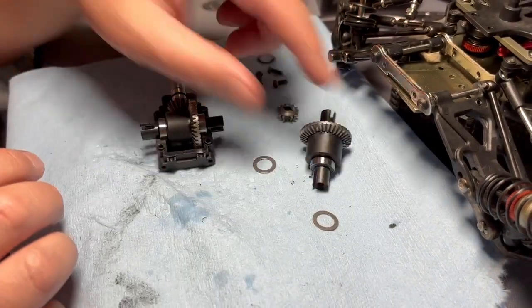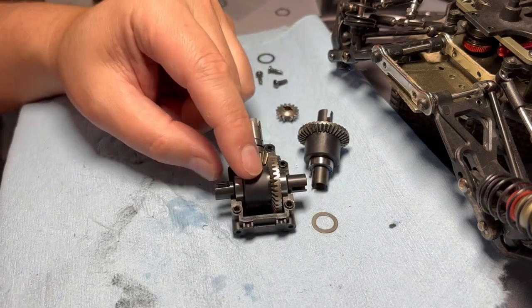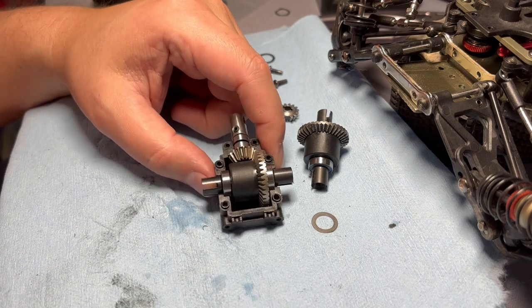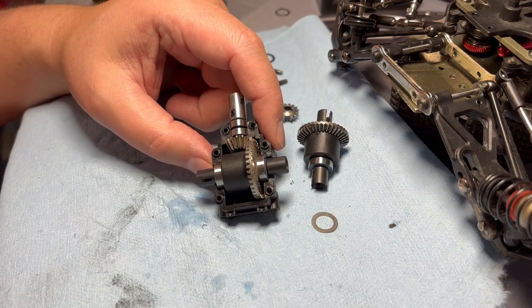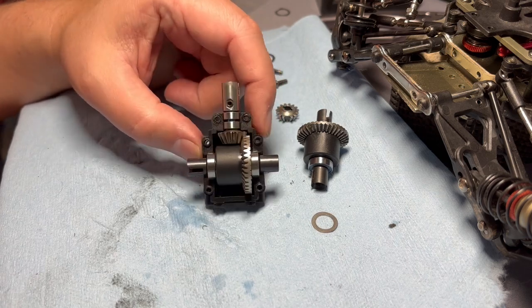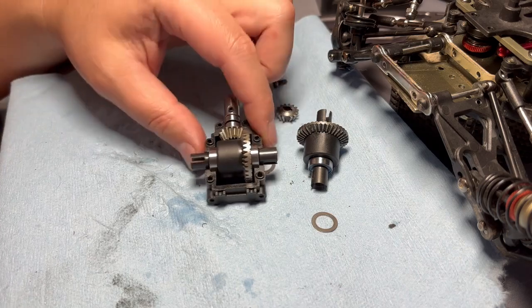So I replaced the stock one with this HD diff gear from LC Racing. I initially thought I was going to have to shim it, but it turns out it's actually meshed really well without any shimming. I want to show you how I determined this, so I have everything reassembled.